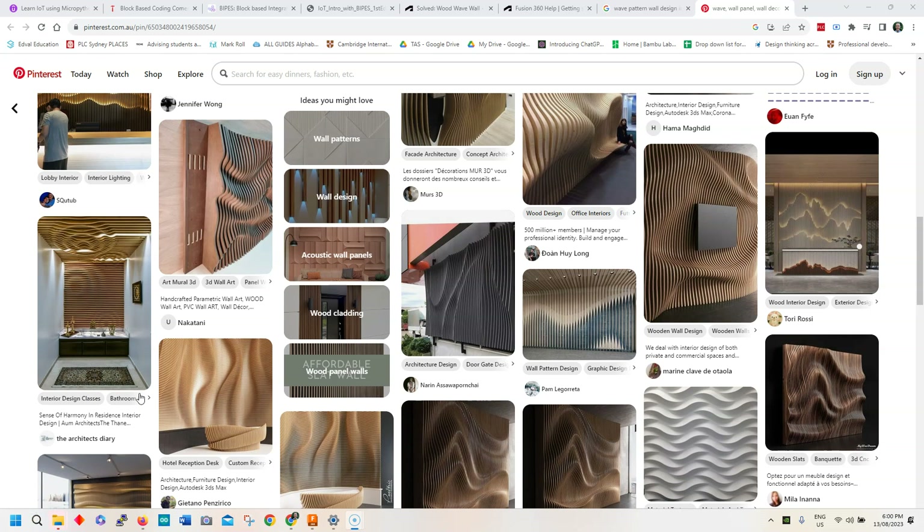Hey guys, today I'm going to teach you how to make one of these wave walls in Fusion 360. It's pretty easy and you can put it in your visual merchandising shop front and you can export it out into the laser cutter.